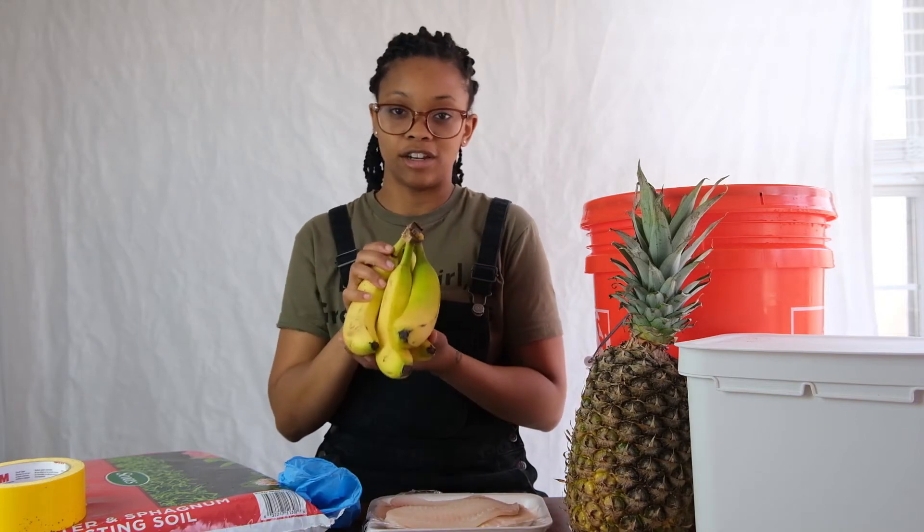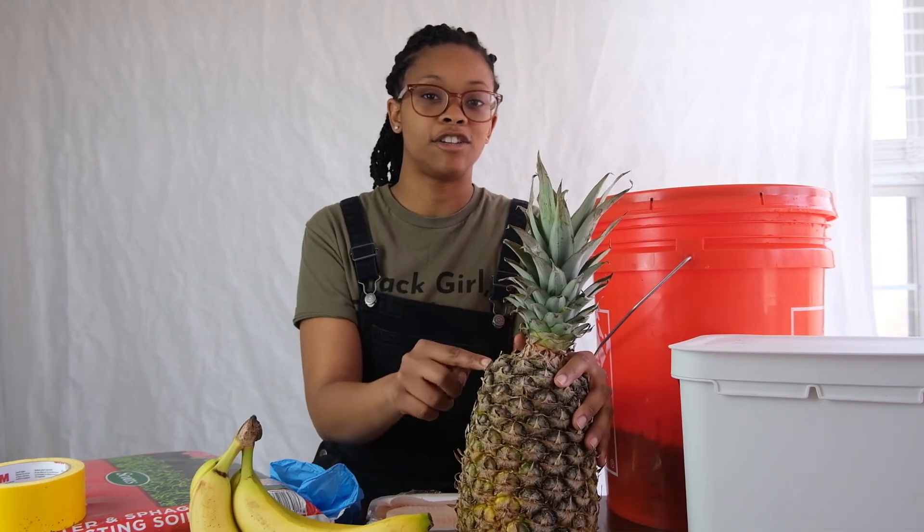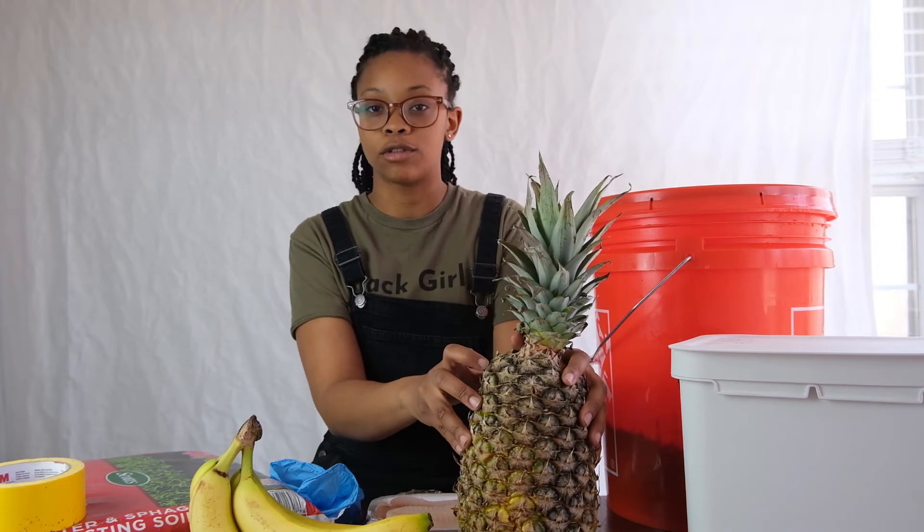Start with adding two to three bananas per 40-pound bag of topsoil. The bananas add potassium to your soil. Pineapple is the next ingredient — pineapple encourages small amounts of microbial growth.